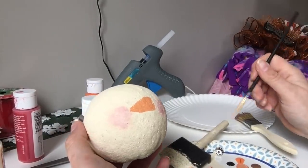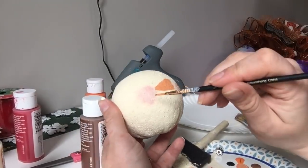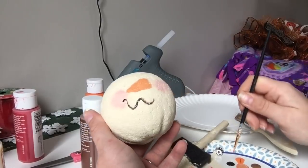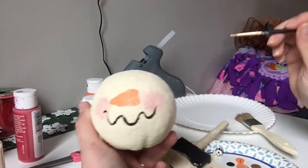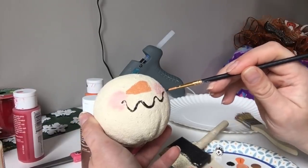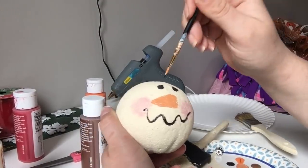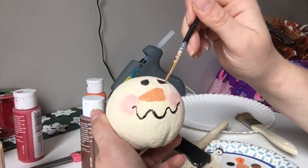Then I'm going to go in with the black and give him a little funky cute face. I'll make a little squiggly smile — I like the way that looks, it's really cute — and swing it out a little bit on the side. Then I'll do his eyes: I can make big circles or medium-sized circles, and then go back and put cute little detail in his eyes.